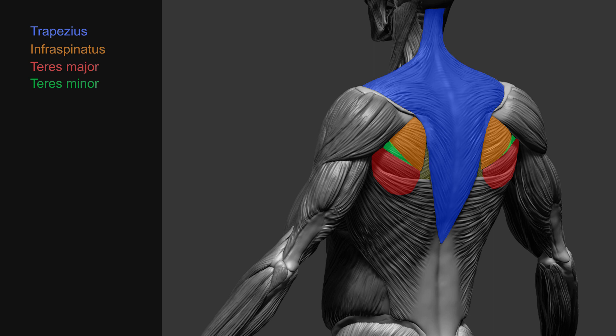This right here is the rhomboid. The rhomboid attaches from the top part of the spine onto the medial border of the scapula. This muscle is responsible for retracting the scapula.